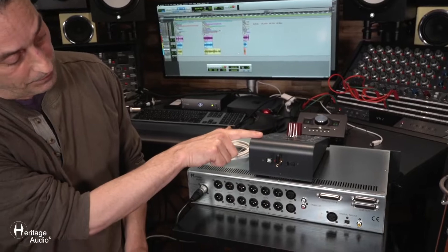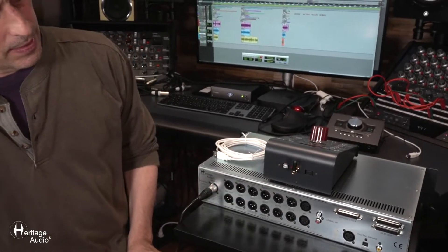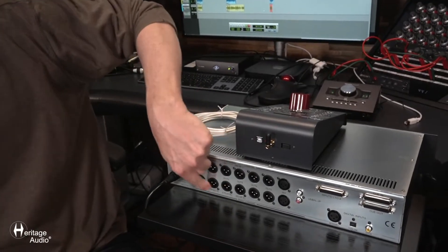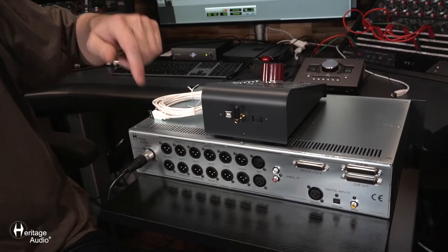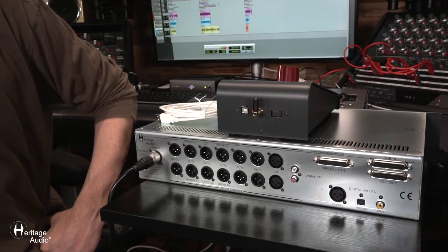Depending on the mode you've chosen and configured with the unit itself, you might be running it in a surround output configuration. Here you've got the rear right, rear left, front, et cetera — all written and labeled here, corresponding to the different outputs.